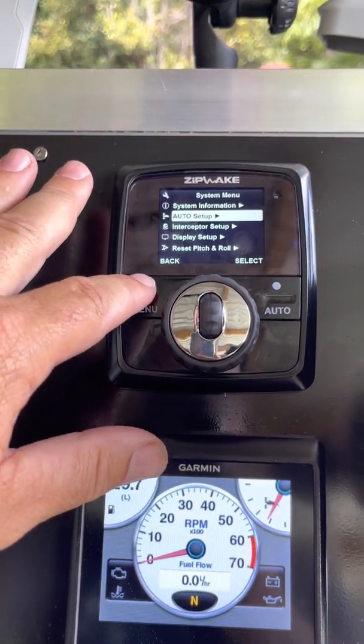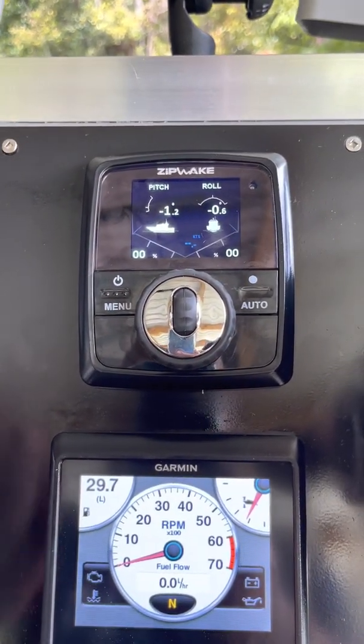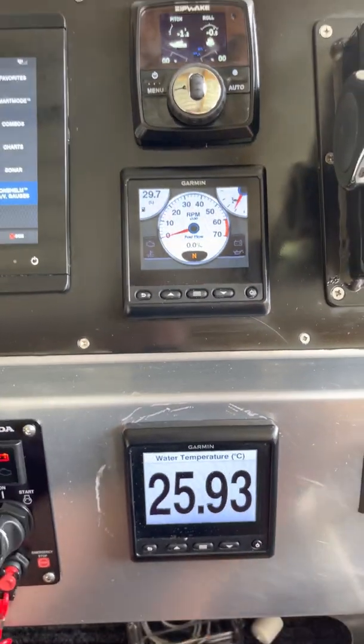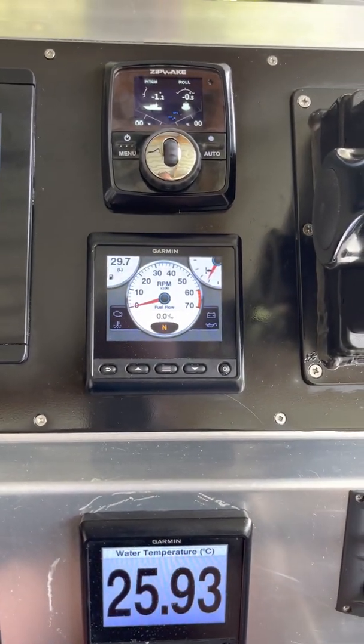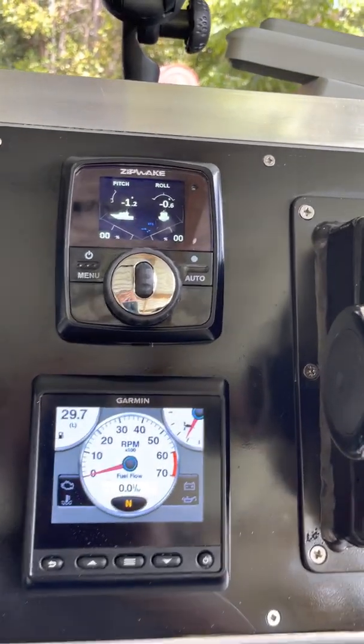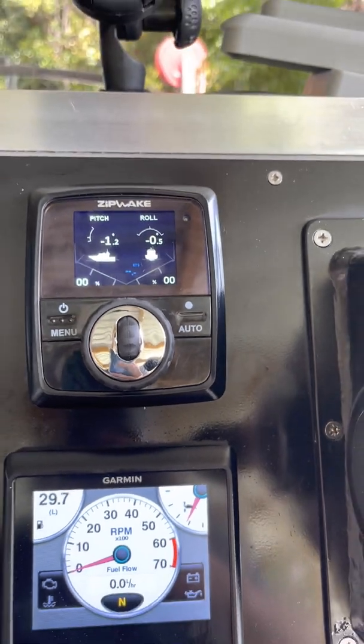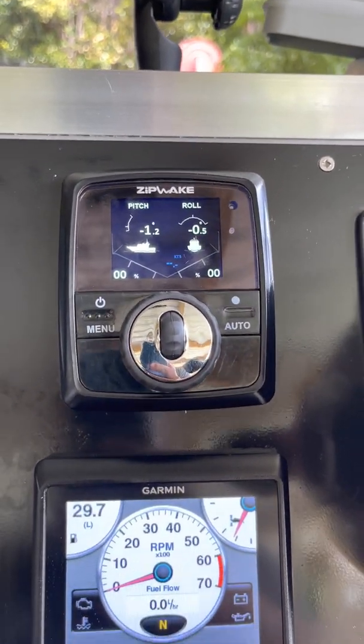Everything on the screen is really easy to set up. There's also a knots readout on the display, which is really handy — I use that for speed as well.